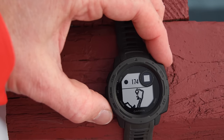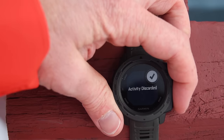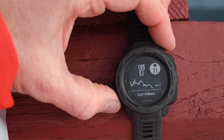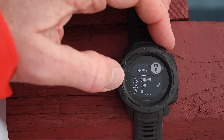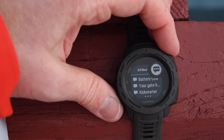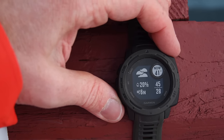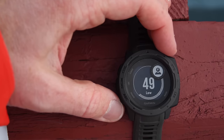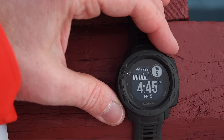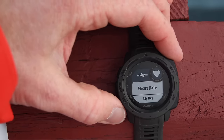Discarding that workout and going back to the main page, these are the widgets you navigate with the up/down button. You can see heart rate over the last four hours, daily activity, calorie and step counts, notifications, calendar view, current weather in Fahrenheit, current stress level, and whatever is playing on Spotify. You can also customize which widgets appear by going into settings and adding different widgets.